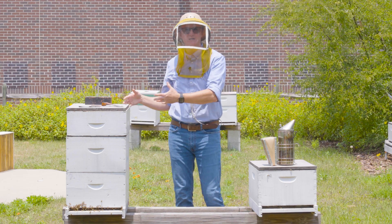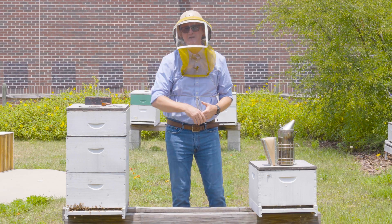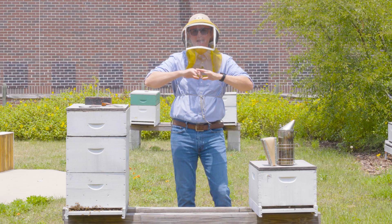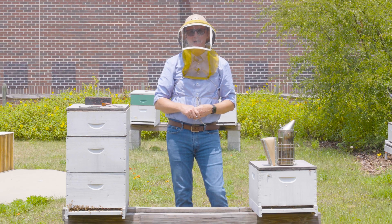So for example, this colony is going to make more honey than this colony, not because there are more bees — it's because in stronger colonies, individual bees are more efficient than in weaker colonies. So getting your apiary equalized before the main honey flow is a really good way to boost overall honey production in your apiary.